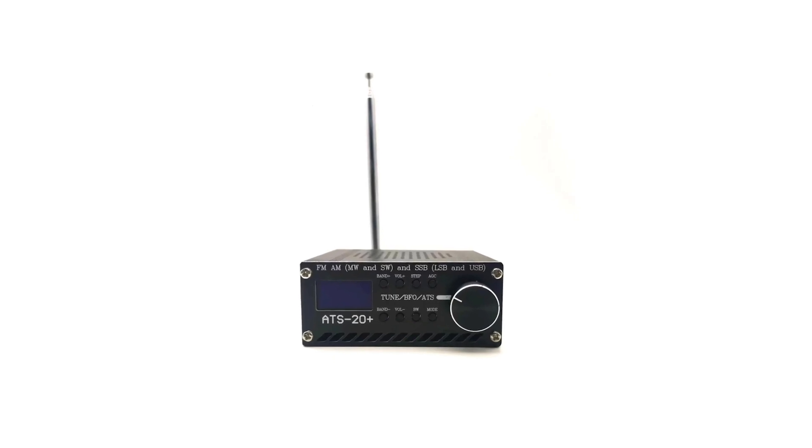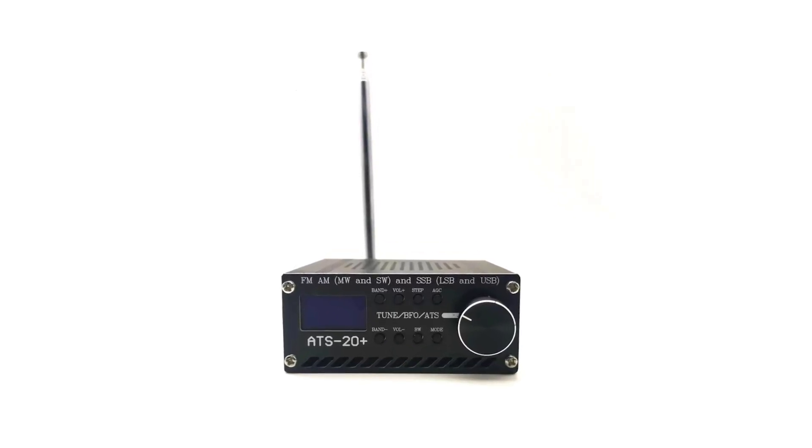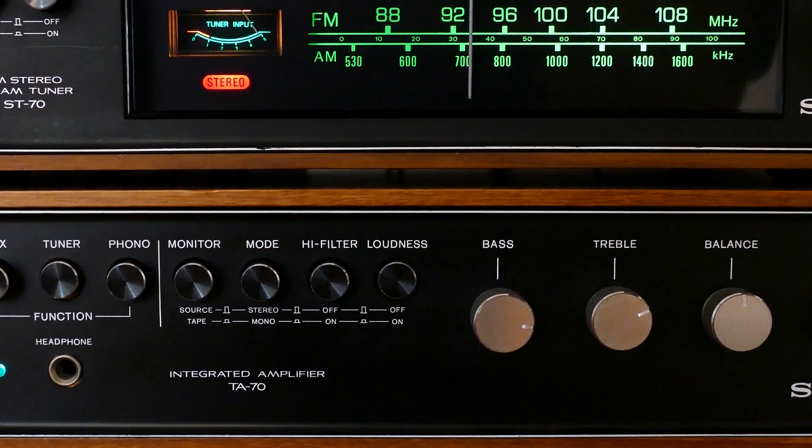This pocket radio receiver will be capable of tuning LW, MW, SW, AM, and SSB modes, as well as receiving regular commercial FM stations.